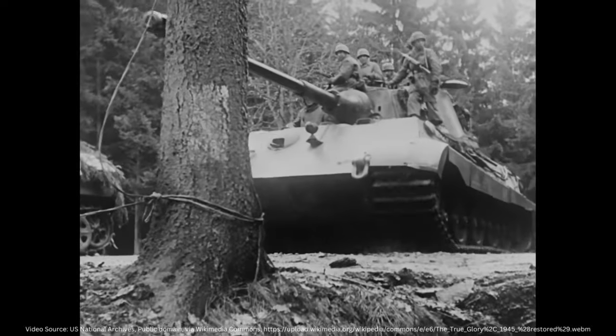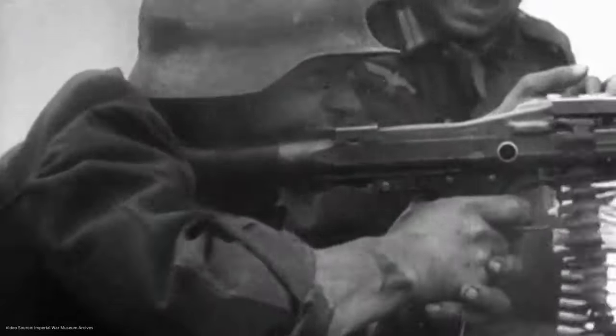Hey there, my friends. Have you ever wondered how much it would have cost to buy an M1 Garand or an MP40 back during the Second World War? Today we're going to take a look at some of the most iconic small arms from World War II and see how they stack up when it comes to production costs.